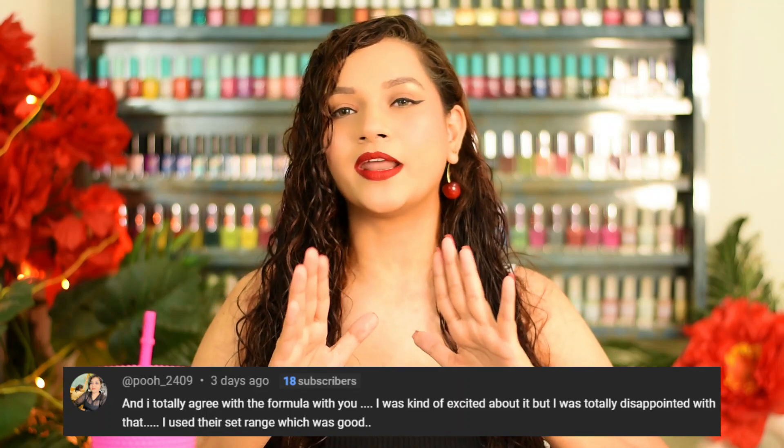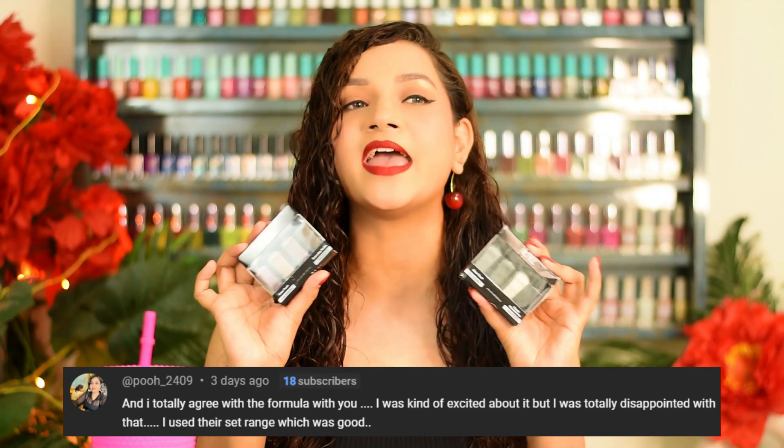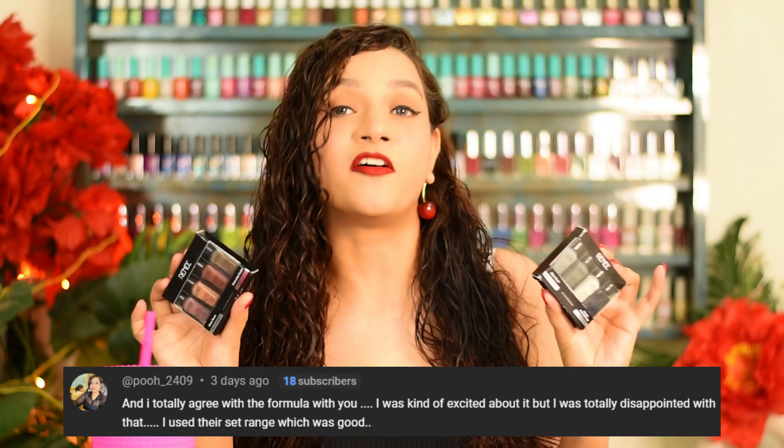In the last video, coincidentally Puja also told me that these sets are very good — she has tried them and loved them. So fortunately, Puja, I also got these quad sets and here is my review. If you want to know which sets I picked, what the polishes are like, and what my thoughts are, you know what to do — just keep on watching.